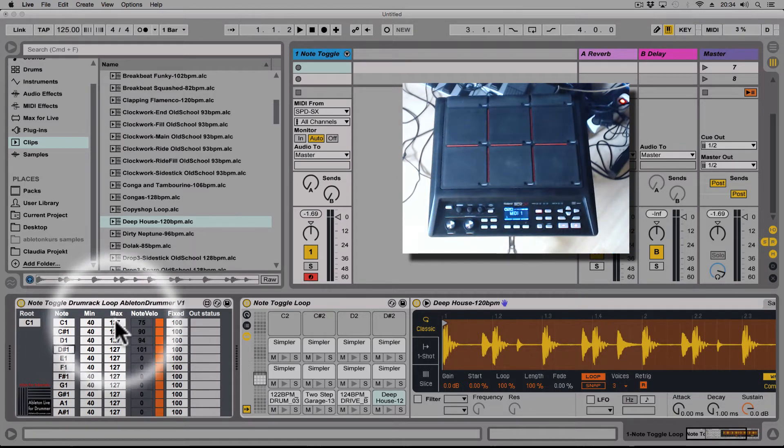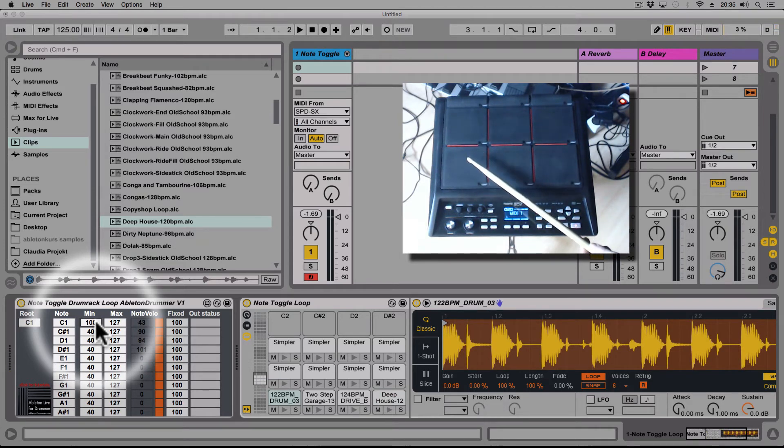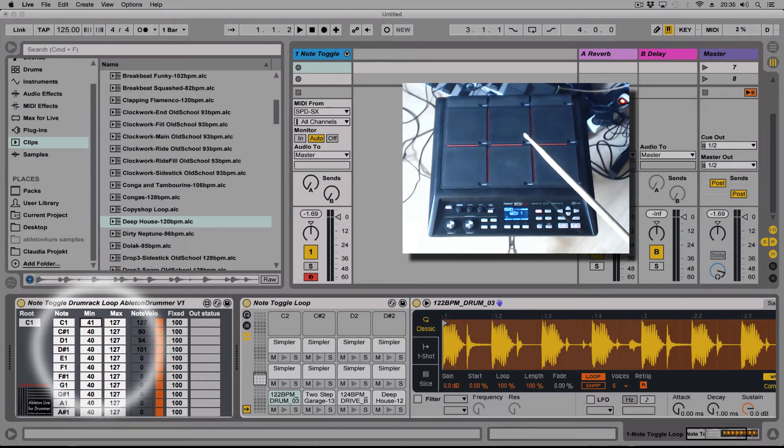There is a minimum and maximum — a threshold level — for the incoming MIDI notes. For example, if I want to eliminate cross-talk, or if I only want C1 to react when hitting quite hard, I can set the minimum velocity to 100. Now nothing happens until I step over that threshold of 100, and then it reacts. This applies to the toggle-off hit as well. So let's put this back down to around 40.